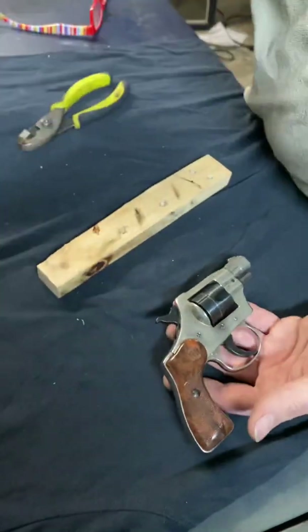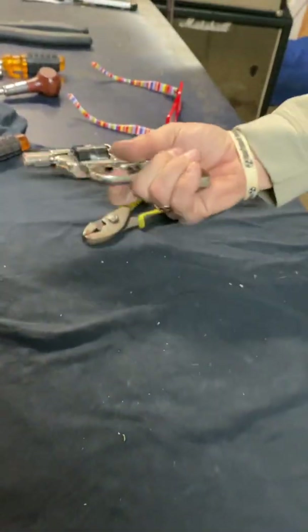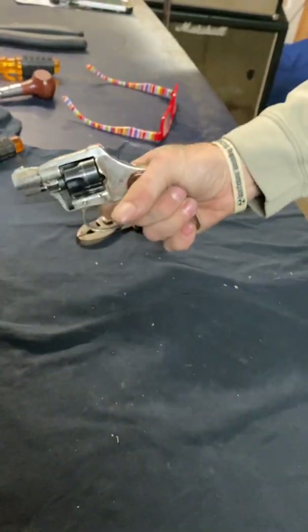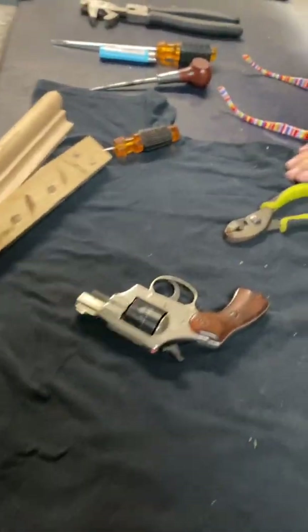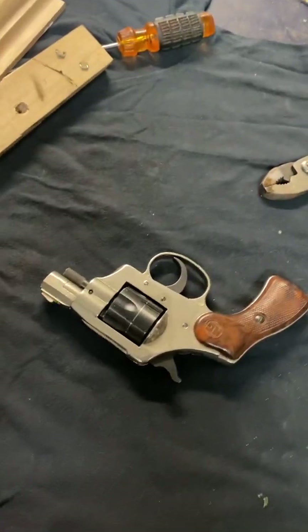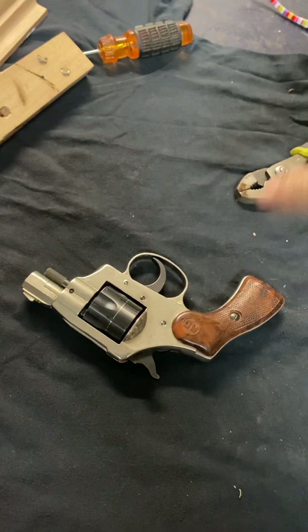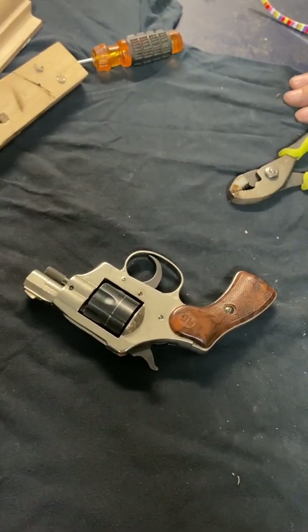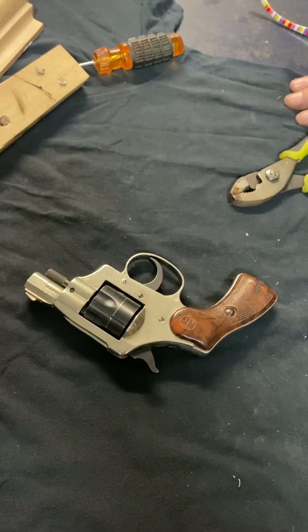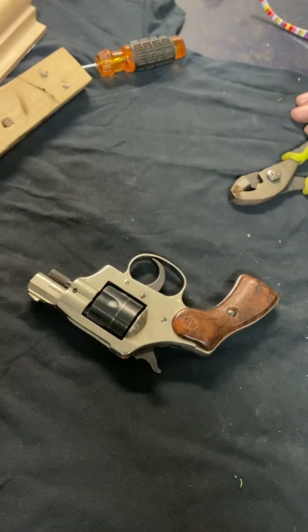All right, and now you are ready to use that for your everyday concealed carry, circa 1977. Thanks for watching — hey, hit those subscribe and like buttons. I always see YouTube guys say that so I figure I should say it too. Thanks for watching, guys — bye.